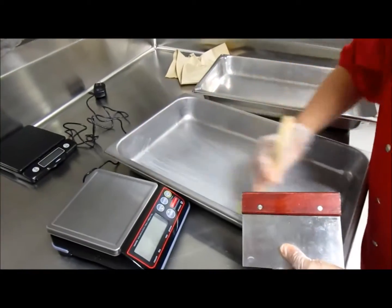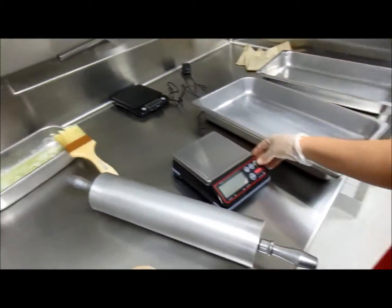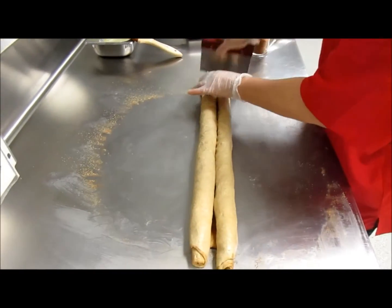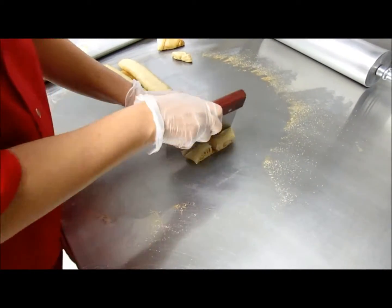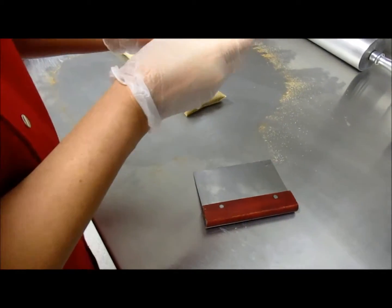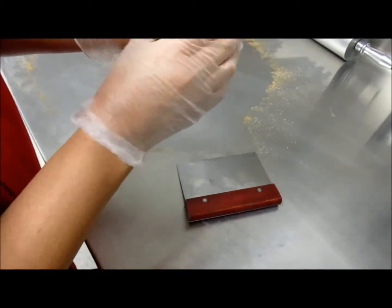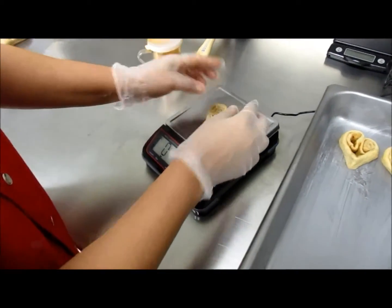Now she's prepping her two-inch steam table pans and getting her scale in place. Using her dough cutter, she carefully cuts the rolled dough into two-ounce portions. Taking her finger, Ari carefully pulls the connecting dough between the two rolled pieces into a point, creating the heart shape.